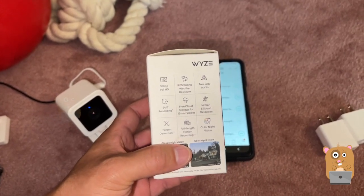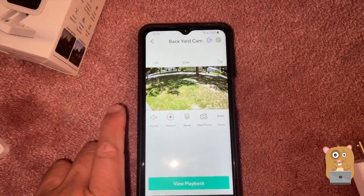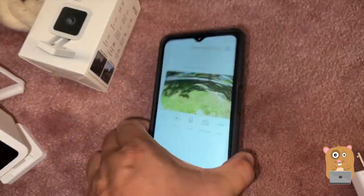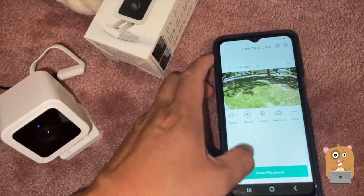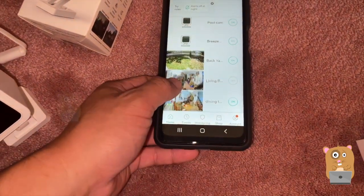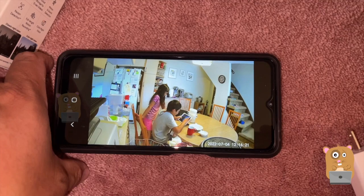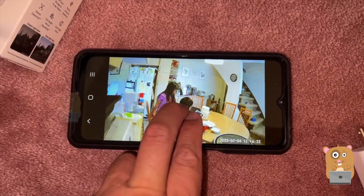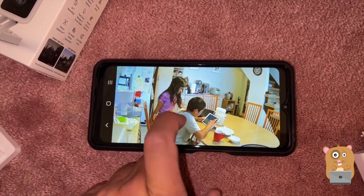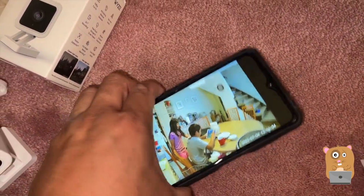It's just 1080p, but I'm using this primarily to watch the dog. I set one up in the backyard — these two will also be going to the backyard covering different angles, just so I can see who the dog is barking at. I also set one up in the dining room area to watch the kids, but the main goal was to catch our dog stealing food.